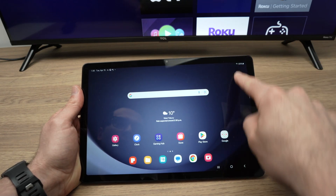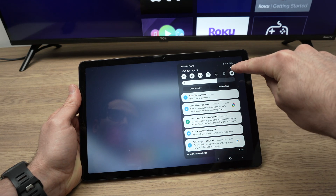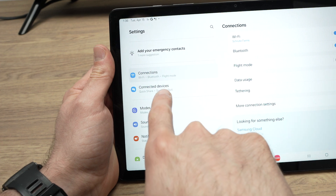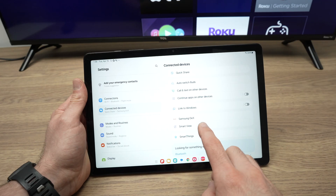Then on the tablet, you're going to drag down from the top right corner, then click the Settings icon right over here. Then on the left side, you're going to go down and select Connected Devices. Then you're going to select Smart View.